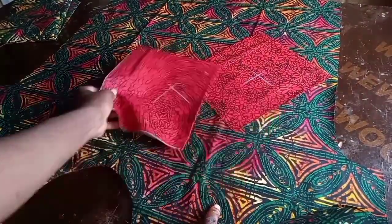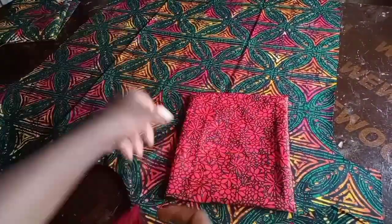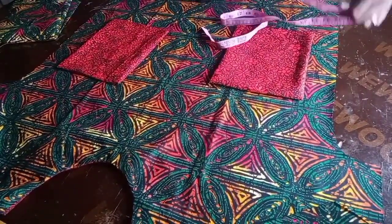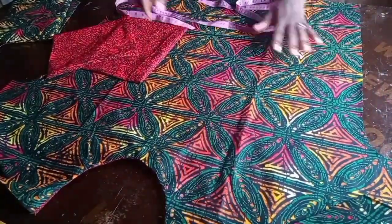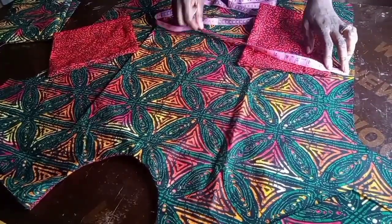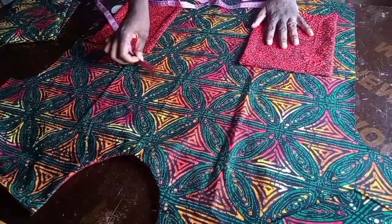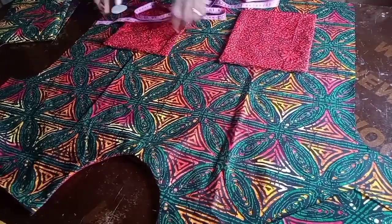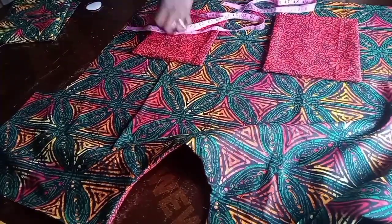Now I want to sew the pockets, because it's easier to attach them before joining the front and back. I've sewn the edges of the pocket pieces and left about 2 inches in the middle to turn them right side out — I've done both pockets. I measured 18 inches down from the shoulder — I had length assistance so I added 2 inches making it 18. I placed both pockets on the same line, leaving 4 inches from the side of the fabric so they're not too close to the edge.